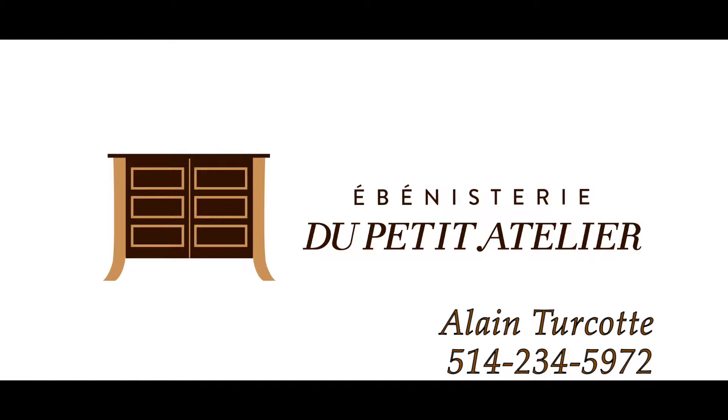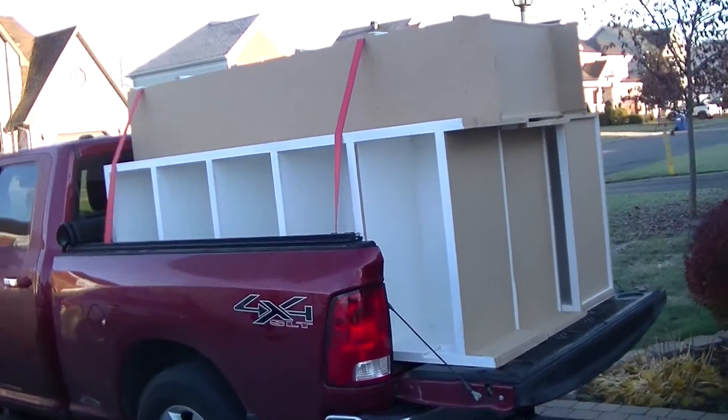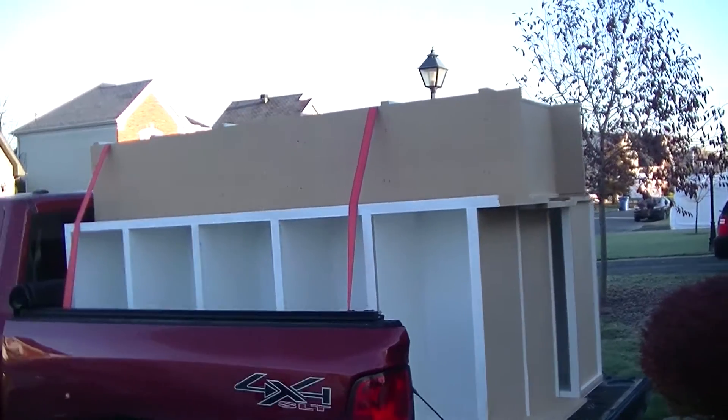Hi and welcome to the Ebenisterie de Petit Atelier. The truck is ready — we're gonna do the delivery and installation for the bookshelf. Stay tuned.